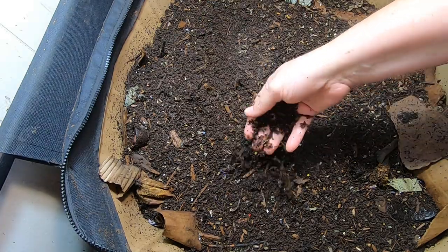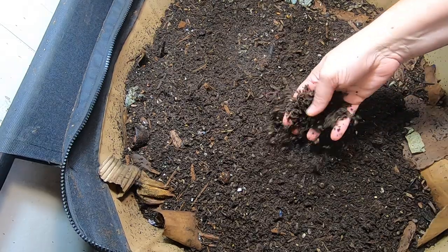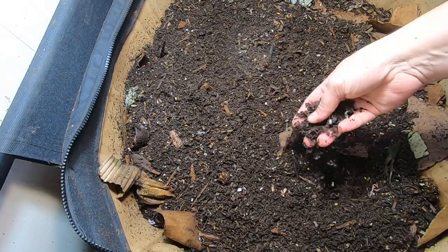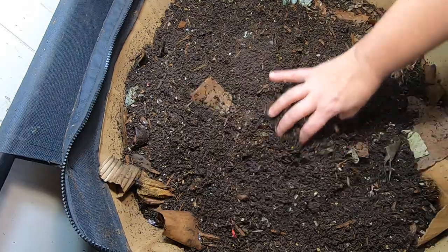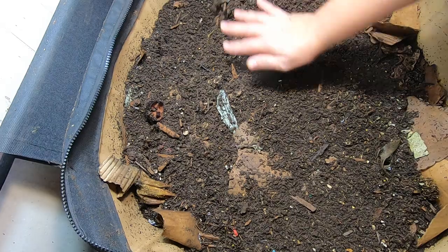I did a little bit of a harvest on the bottom, but there was still quite a few worms in there and unfinished castings. So I opted to just pour it back on the top and I'll keep doing that until it works itself out.